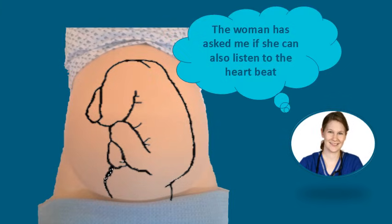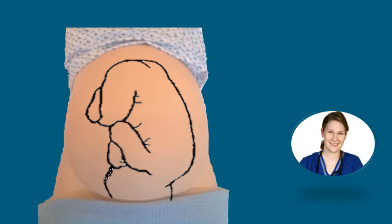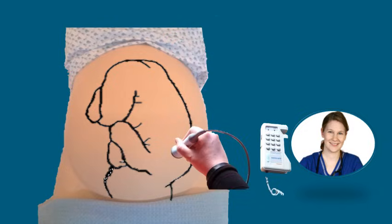In this case the woman has also asked if she can listen to the foetal heartbeat. To do this we will place the Doppler with some ultrasound gel over the same position over the baby's back between the shoulder blades.